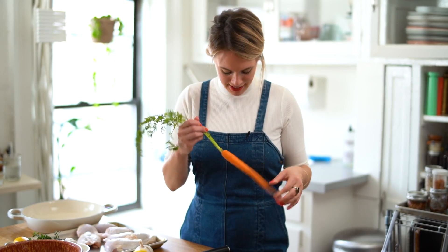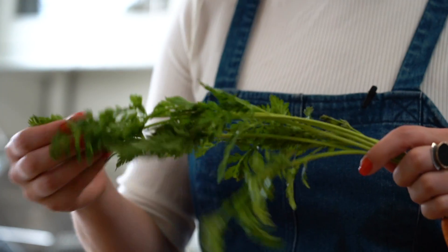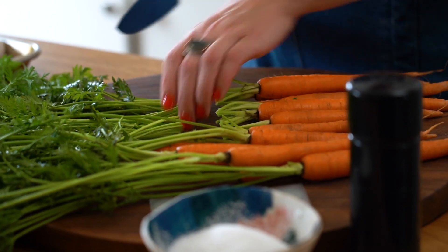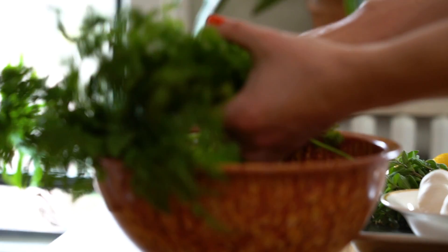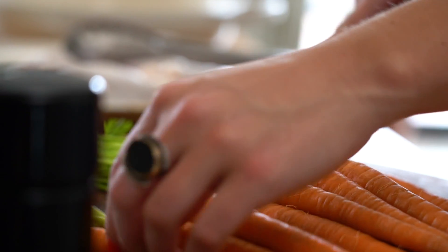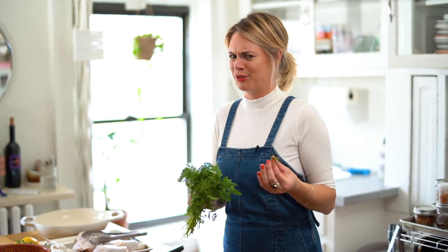Carrots to me are lovely. The tops we're going to use for garnish because they taste really good — it's almost like using parsley. I like to leave a little bit of the green on; it makes everything look really natural. You don't need to save them all unless you want to make a carrot top salsa verde or carrot top pesto — they're a little spicier and they've got a bit more greenery to their flavor.